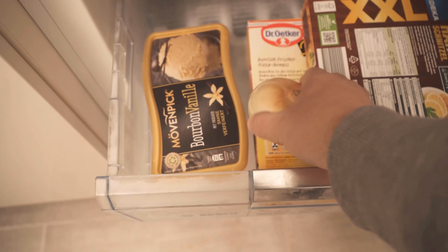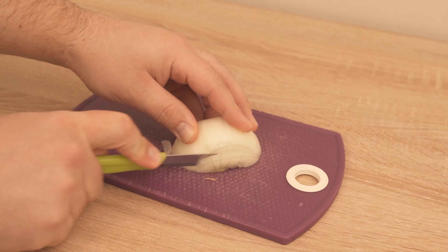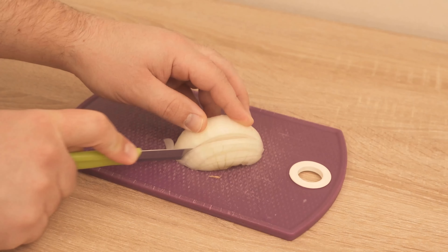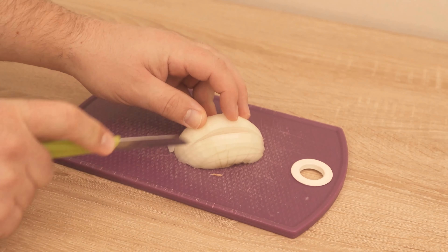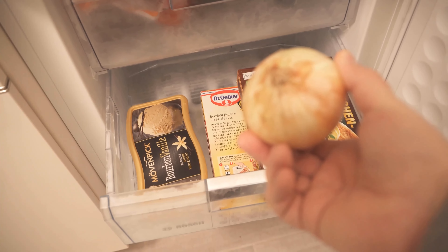In this video, I'll show you why you should put onions in the freezer. After watching this video, you'll wonder why you haven't done this all along before. Because you are probably familiar with the problem of your eyes starting to water when you cut onions. And you can actually prevent this by putting the onions in the freezer. How exactly, I would like to explain to you now.